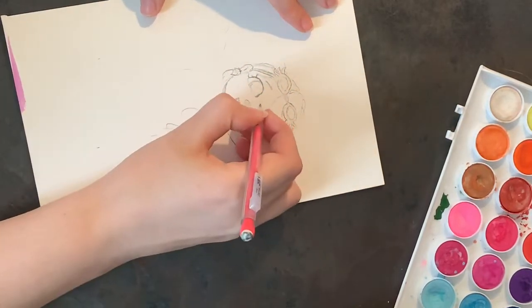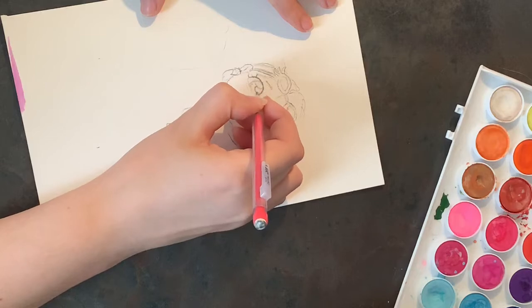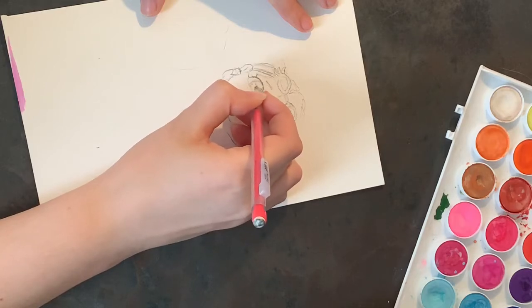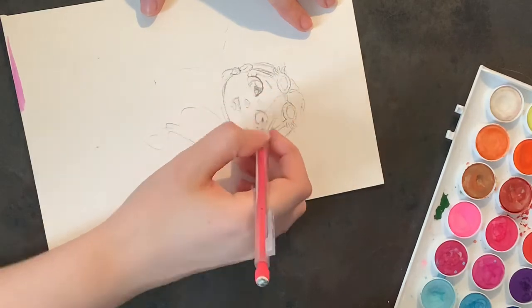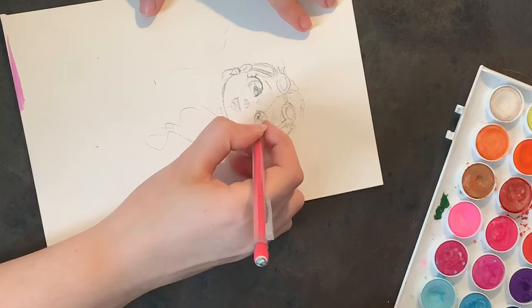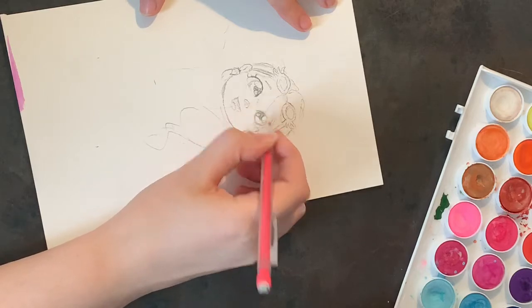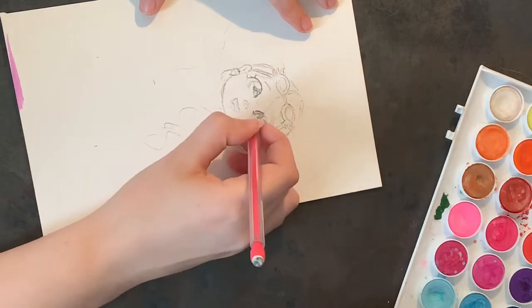For every ten dollars or more in donations I receive right now until the 21st, I will watercolor your favorite Harry Potter character in my style. Today's commission is for my dad, who donated fifty dollars to Saint Jude. His favorite character is Luna Lovegood — she's amazing, and also my fiancé's favorite character. So I will actually be drawing two versions of Luna Lovegood and have them battle it out to see which one they like the most.